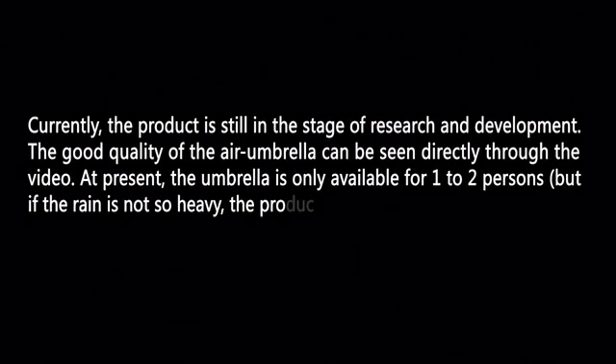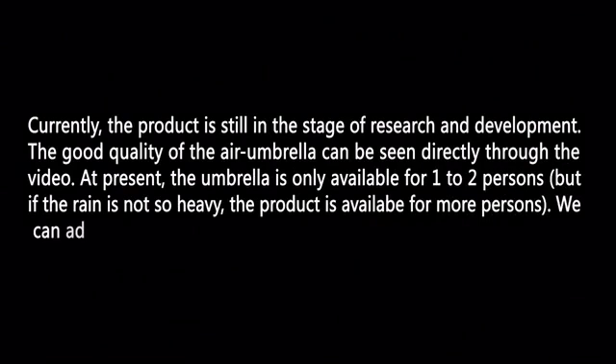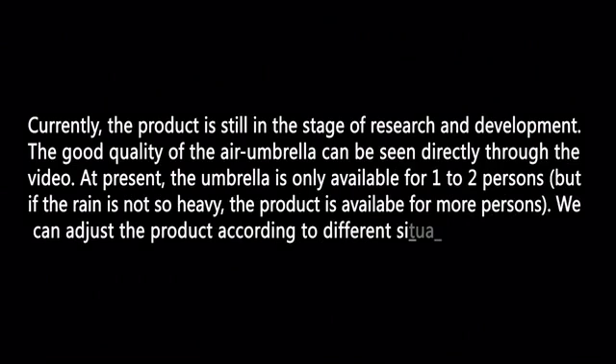Currently, the product is still in the stage of research and development. The good quality of the Air Umbrella can be seen directly through the video. At present, the umbrella is only available for one to two persons. But if the rain is not so heavy, the product is available for more persons. We can adjust the product according to different situations.